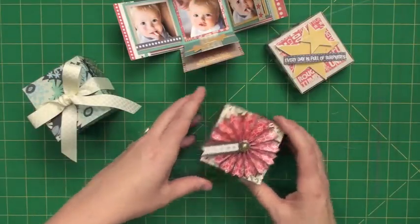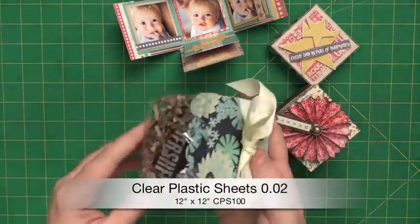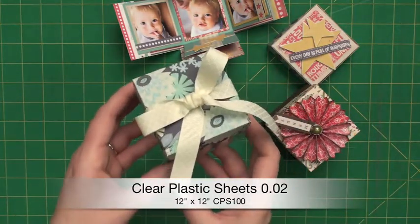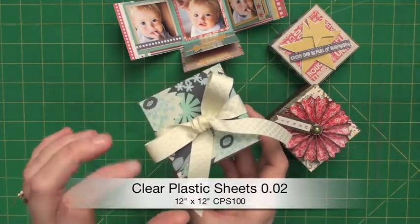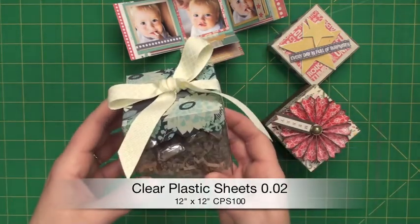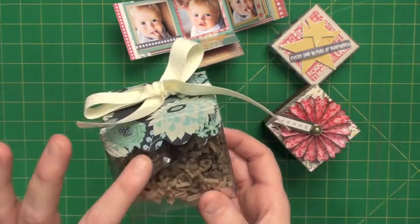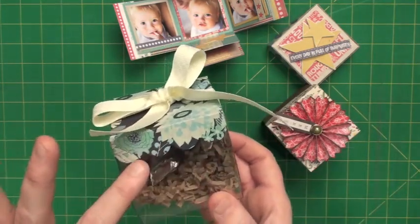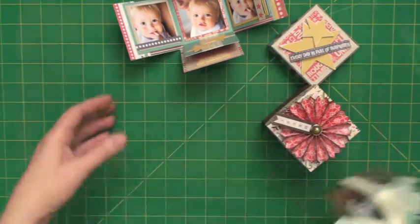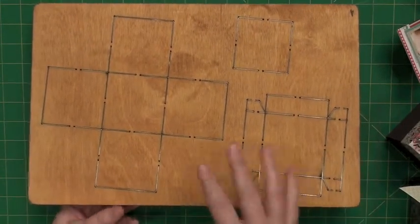We've had a lot of people inquire — they love the idea of doing something almost like a favor box, so that's what I did. I cut it out of our clear plastic, and the cool thing about this is once you set it on the table, you pull the lid off and the favor is there. It's almost like a little explosion gift. This is also using the alternate lid, which is a scalloped lid. Let me show you the die.